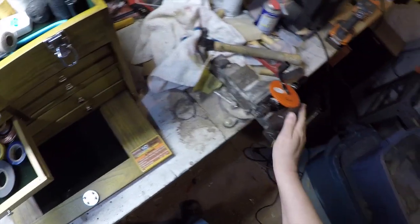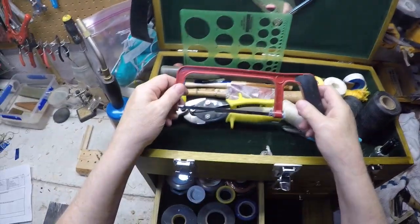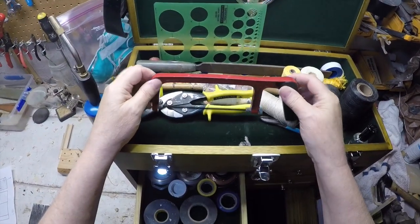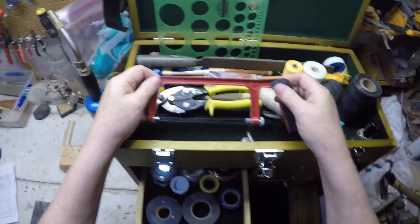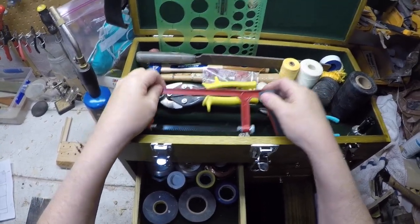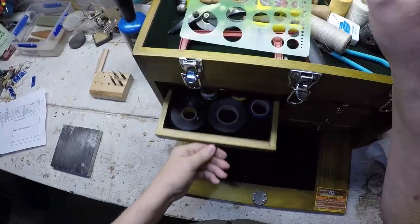A vise — I use that a lot. I can't imagine doing this without having a vise. I also use this little tool occasionally — I've used it for cutting down staples that were too long. And that mirror over there I don't use for anything.